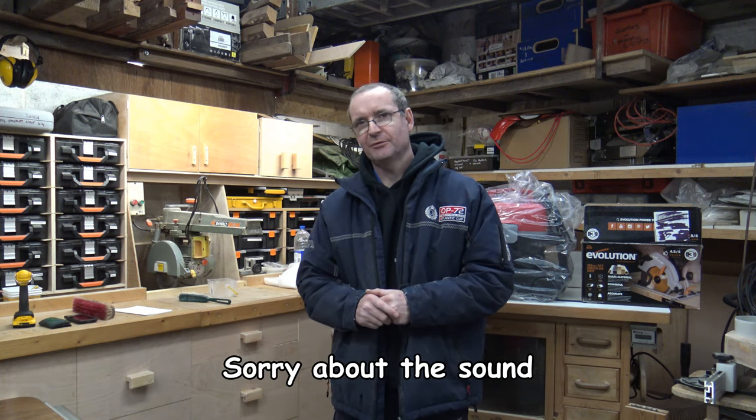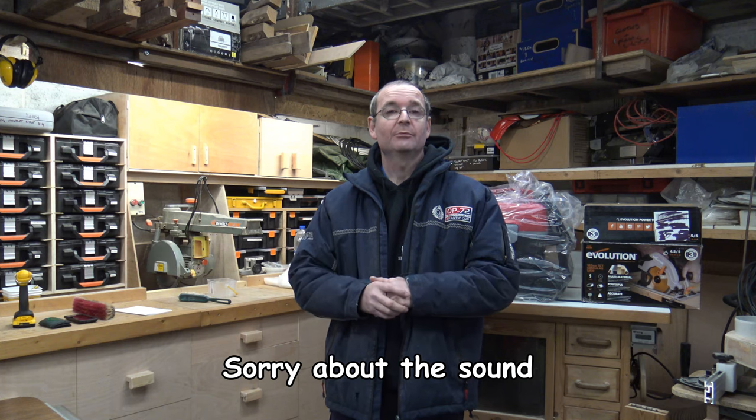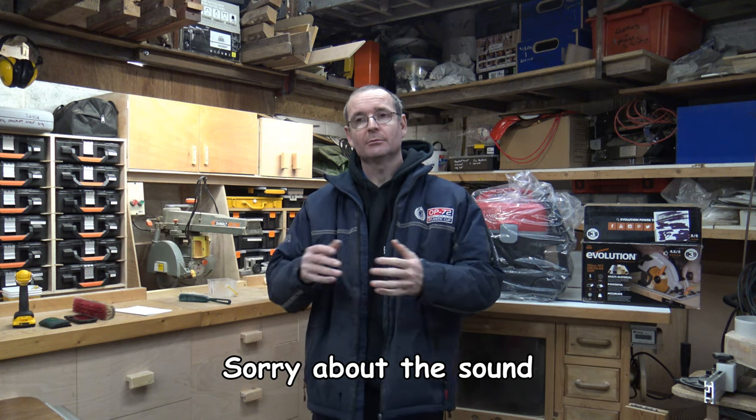Welcome to Halton's Fix It 101. I do apologize to a lot of people out there that watch my videos and to my subscribers that I haven't put up any videos for a little while. That was all due to really cold weather — it has been really, really cold in the workshop here.